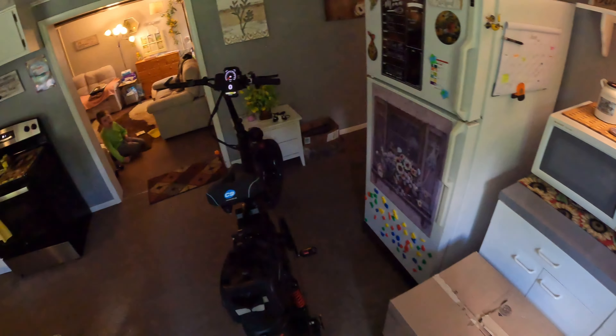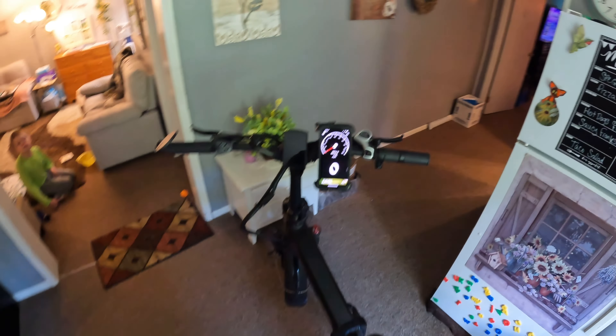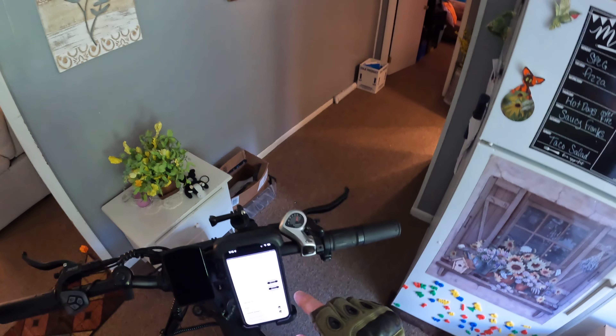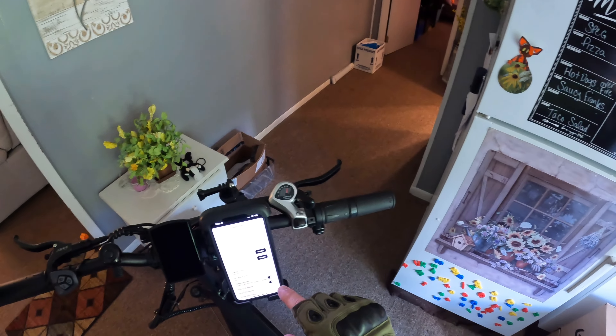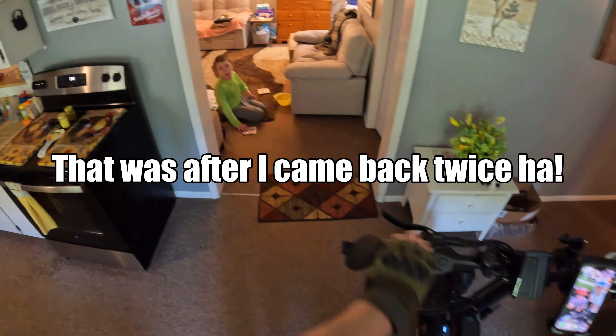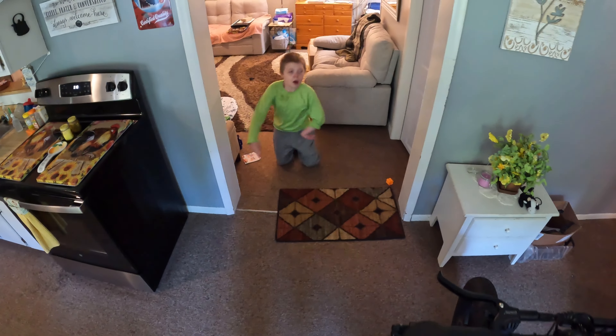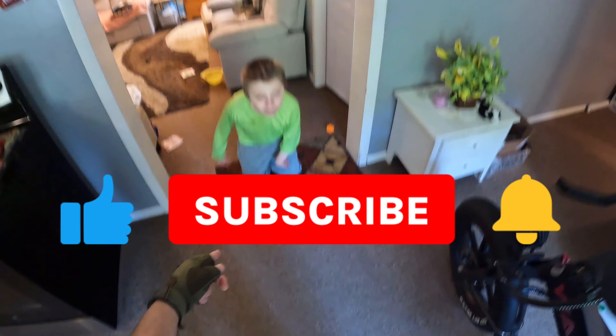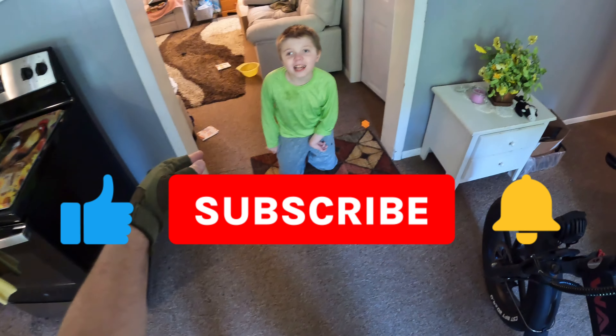Let me see what kind of trip I took today — 14 miles. That wasn't very far. Alright guys, let's get this done. Remember to subscribe, like, and comment!